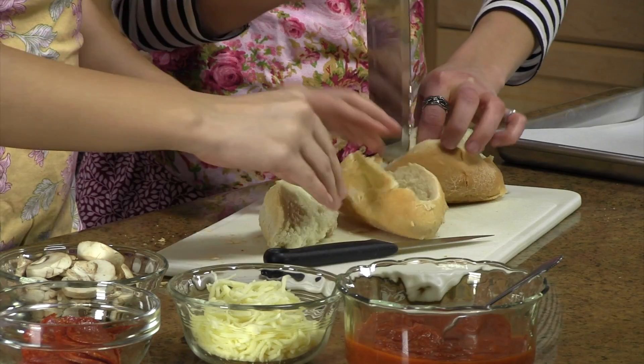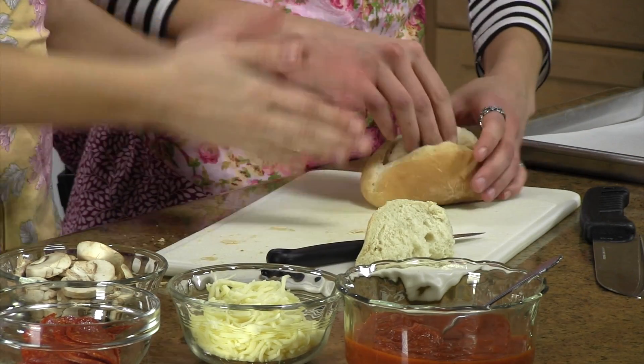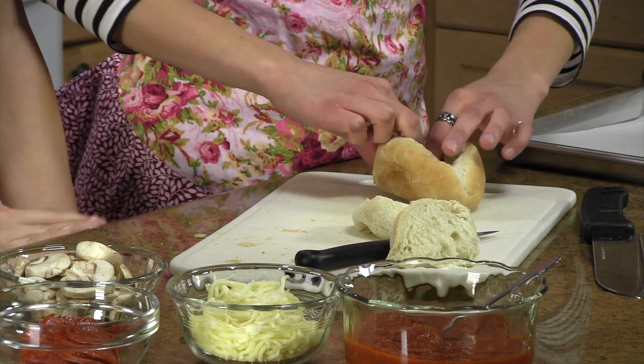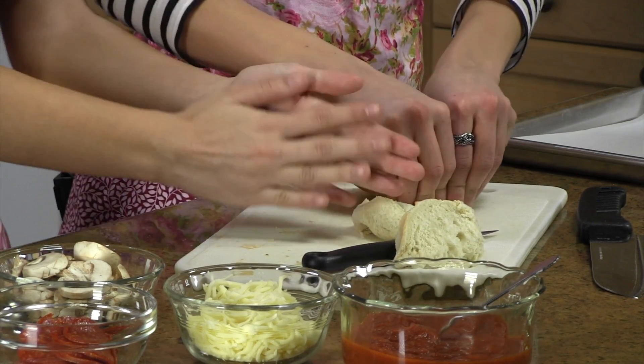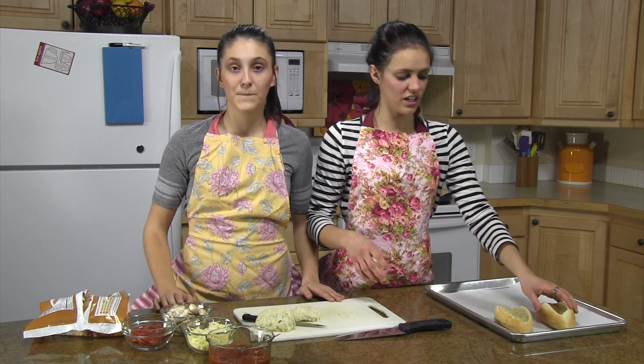On the top of your roll, cut a rectangle. When you're done, you're going to scoop it out and press the inside down. Once you have your baguettes ready, move on to the next step.